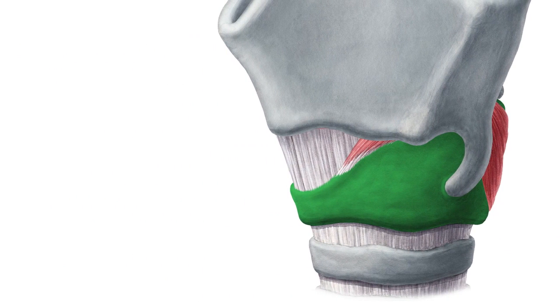This cartilage is shaped like a signet ring, with the signet-shaped lamina facing posteriorly. It is a complete circle of cartilage and is attached superiorly via the median cricothyroid ligament to the inferior aspect of the thyroid cartilage.